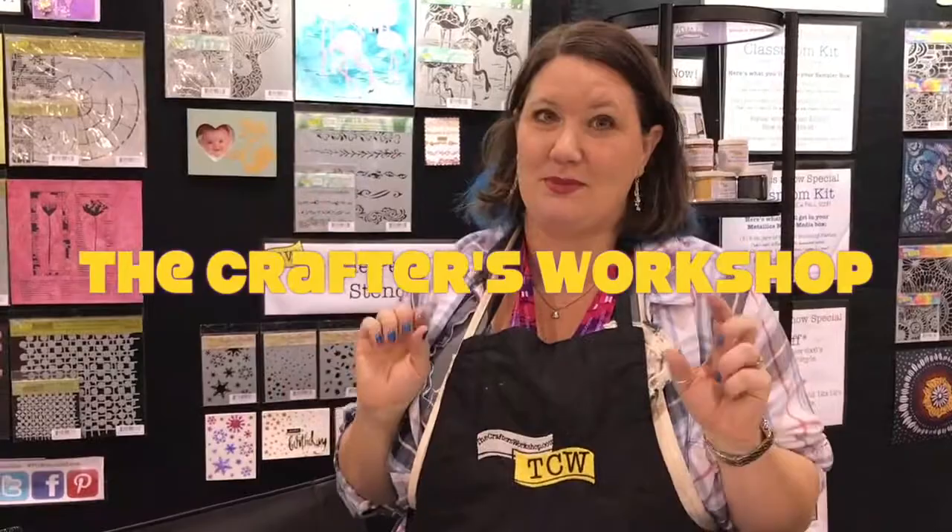Hi everybody, it's Erin Reed with Crafters Workshop and we've got some amazing new stencils — you've got to come check out. We're going to do a pan around the booth and show you all the yummy goodness that's here.